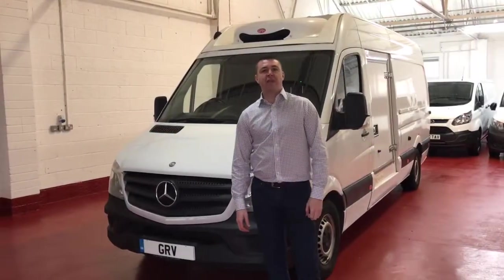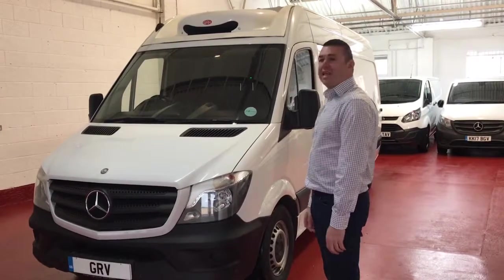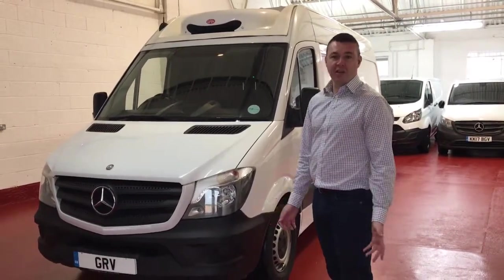Hi, welcome to GRV Fridgevans. A very short video today — I'll give you a few ideas and examples on freezer vehicles.